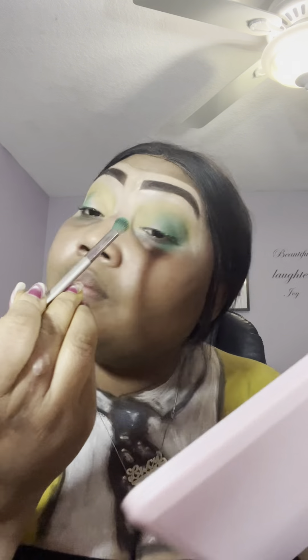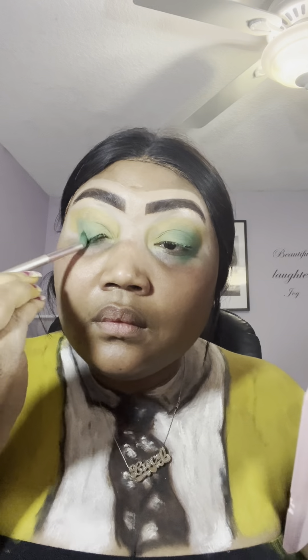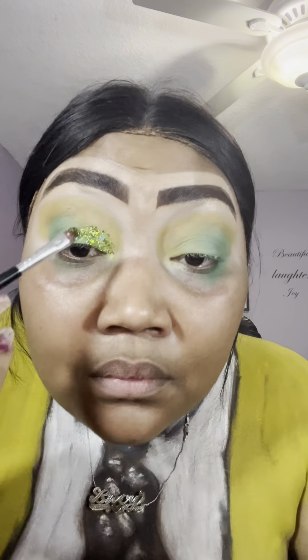Now we're going to go in with a lime green just in the front to give the glitter on the bottom a base so it doesn't overwhelm the look. You have something on the back of the eyeshadow so you don't have to add too much glitter to get the look you want. It is so much easier. Remember to tag me. If you want to see more looks like this, let me know in the comment section. I'm going in with glitter glue first, and then just placing the glitter on the location.